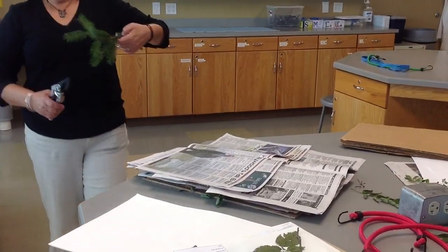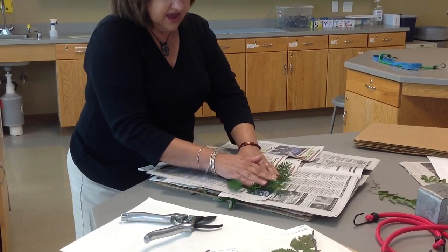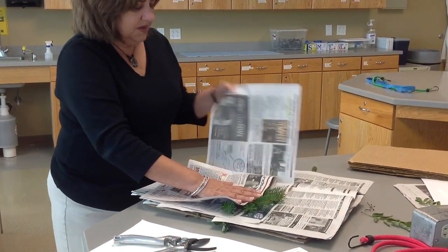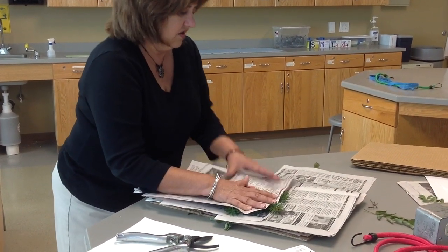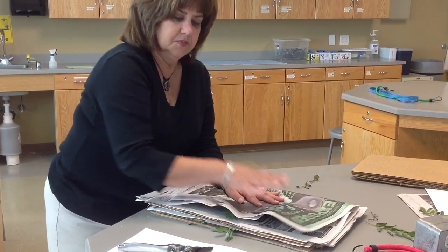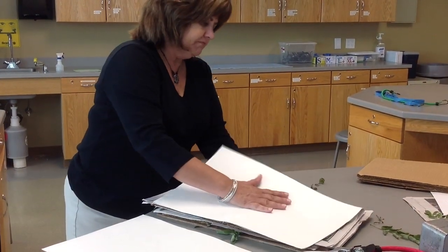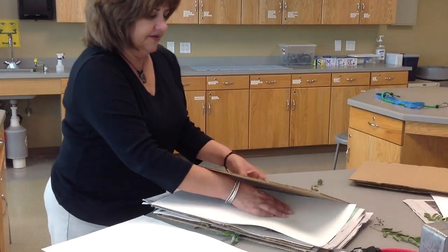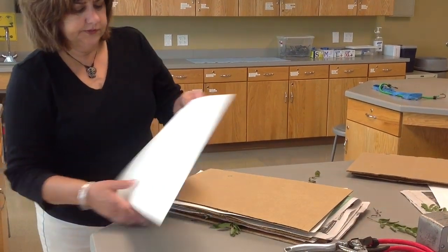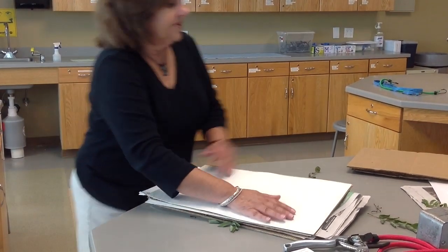Here I have a conifer, which is an easy sample — I just try to spread it out and press down. With conifers, you have to keep a careful eye on them because you reach a point where the leaves begin to drop. So watch these for how long you leave them in the press before you take them out and start to glue them onto the sample sheet. Then add another felt, another cardboard, another felt, and another layer of newspaper.